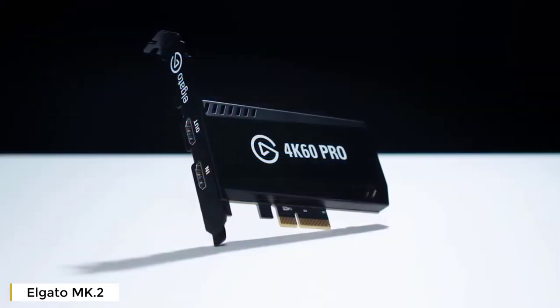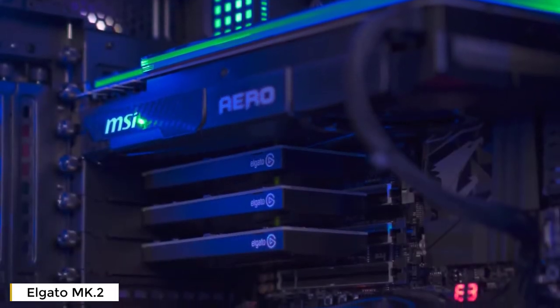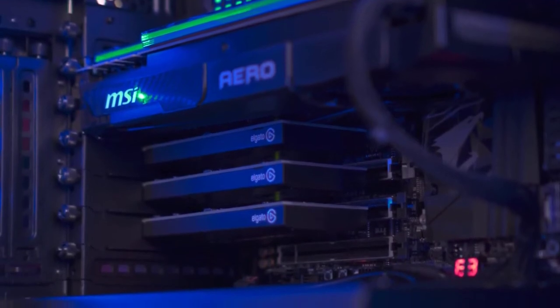First off is the size — the 4K60 Pro has seriously slimmed down from the original. And also like the original, the 4K60 Pro Mark II has multi-card support, allowing you to connect multiple Mark IIs to one computer and connect multiple consoles.